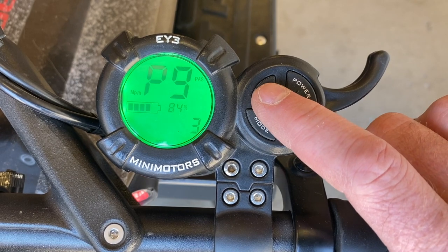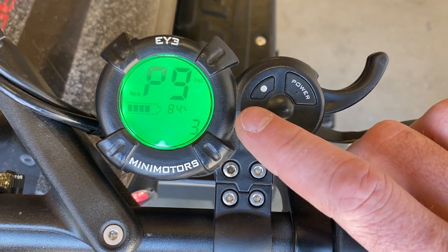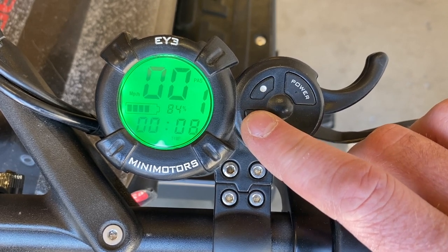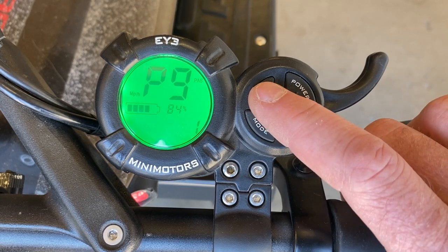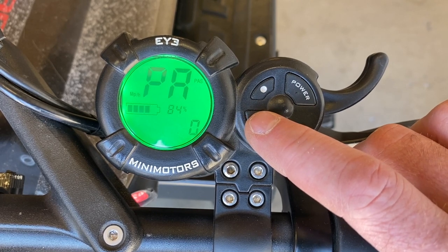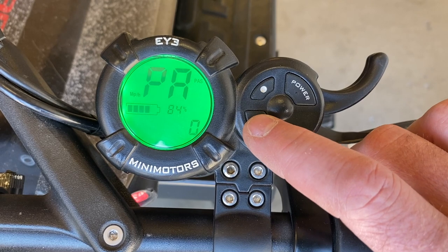P9 is your battery save feature — you can think of this as the torque of the scooter. Three would be no save, giving you the most performance. One would be max battery save, giving you the least performance and the best battery range. PA is your electronic brake setting: zero would be off, five would be the most powerful.